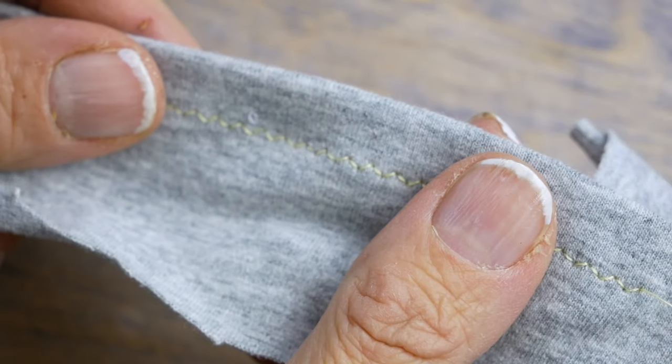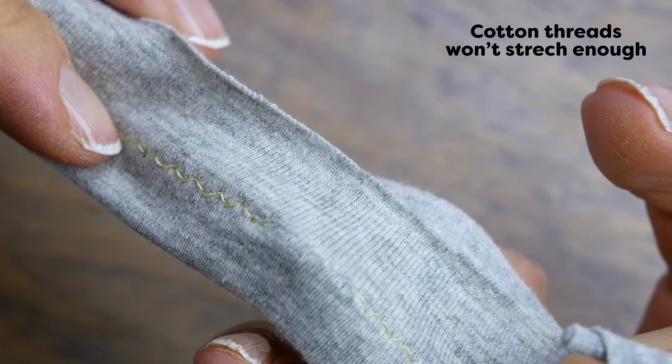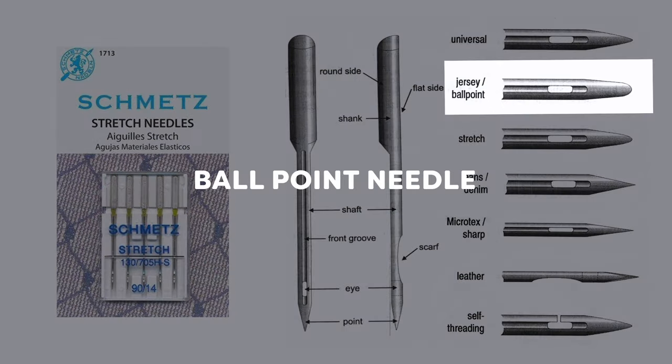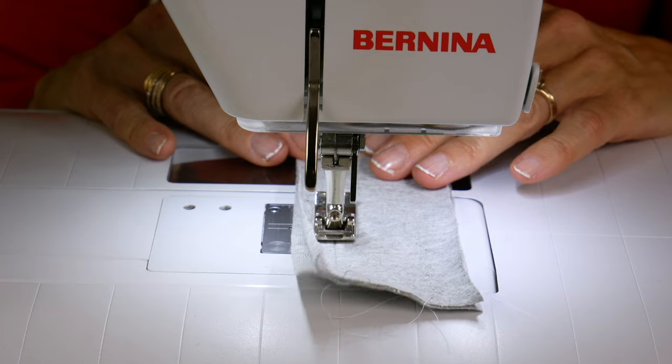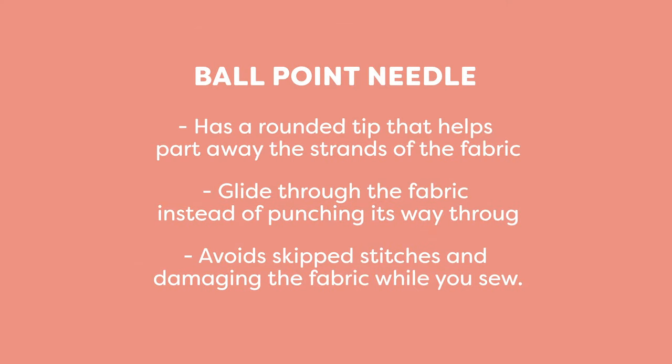Don't go for cotton threads, as they won't stretch enough, meaning they're more likely to break when the fabric is pulled. For your needle, choose a ballpoint needle which has a rounded tip. This helps part away the strands of the fabric. Because stretch fabrics have flex to them, this helps the needle glide through the fabric instead of punching its way through like with other fabrics. This avoids skip stitches and damaging the fabric while you sew.